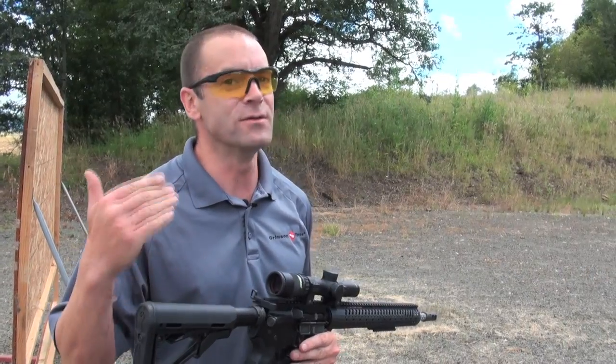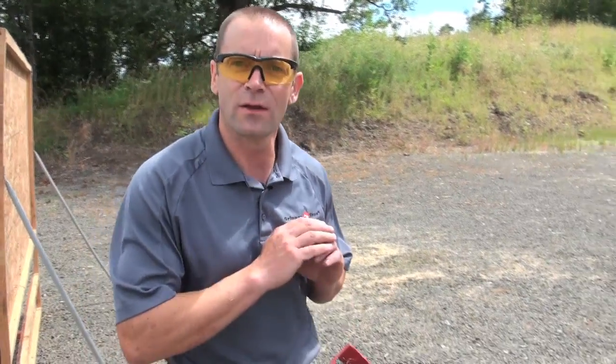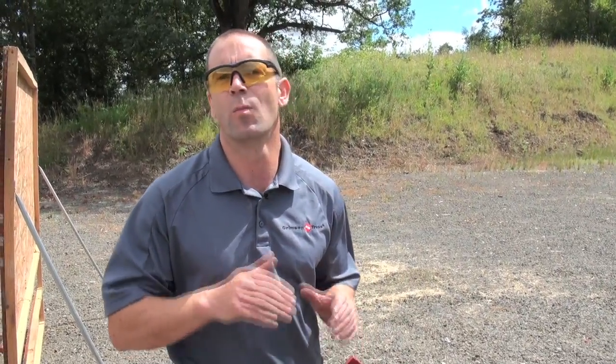The second biggest reason for disqualifications in 3-Gun is when you transition between firearms. Since it's a 3-Gun match, you're going to be dropping one gun, picking up another, and shooting again. When you abandon a gun, it needs to be in a safe condition. There are generally two ways to do this: the first is to make the gun completely cold — no rounds in it, magazine out, chamber empty. The second way is to have the gun completely on safe.